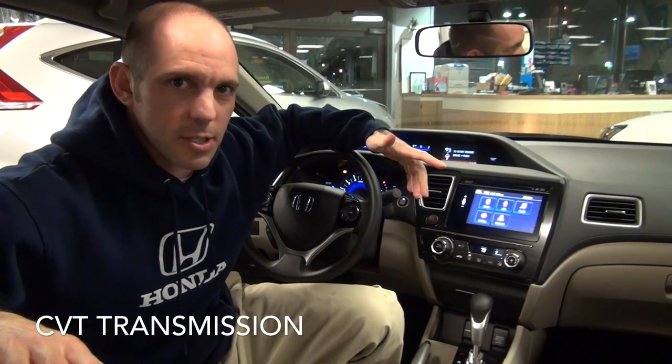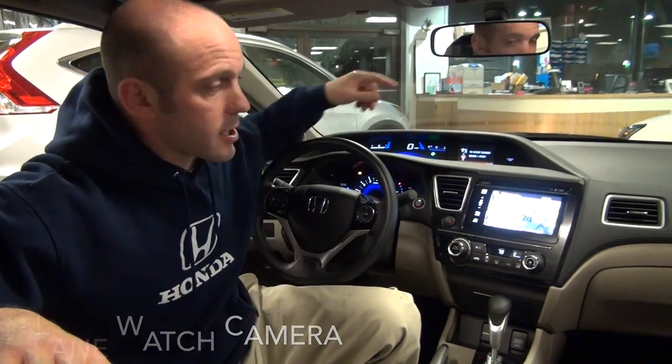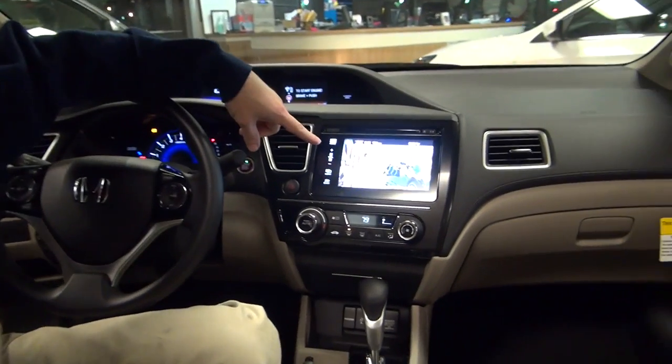Before we get into the really cool stuff this screen does, let me tell you a couple of the changes they made in the 2014 Civic. They went to a CVT transmission and away from the 5-speed — better pickup, better gas mileage. They also went to the lane watch camera on the right-hand side: get your right-hand turn signal and you see everything on the right-hand side.